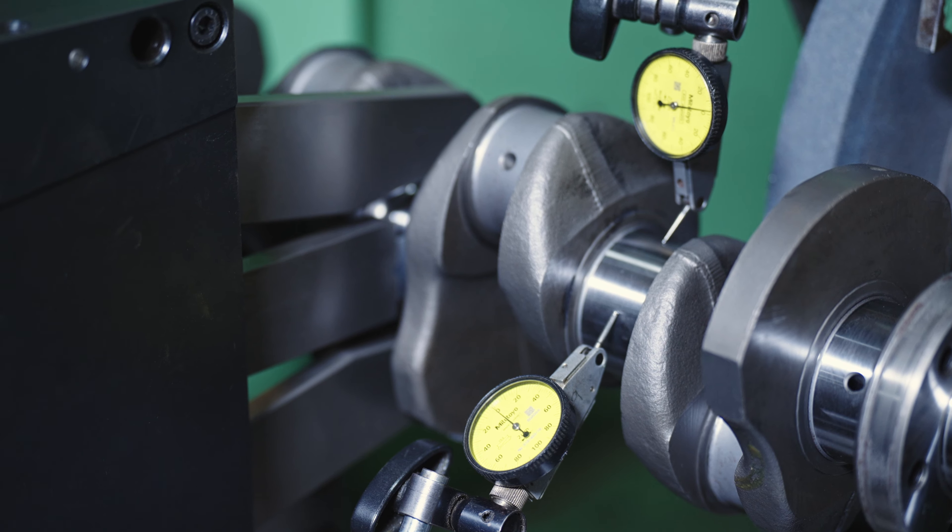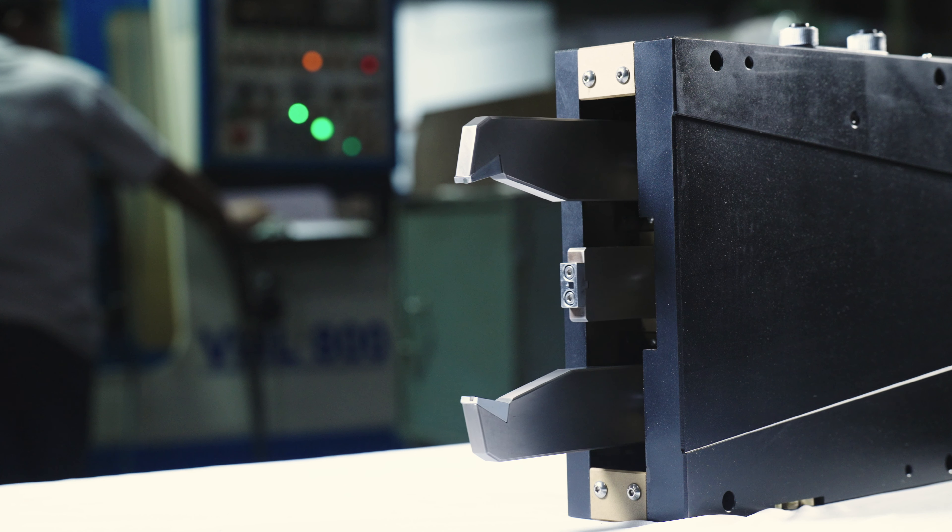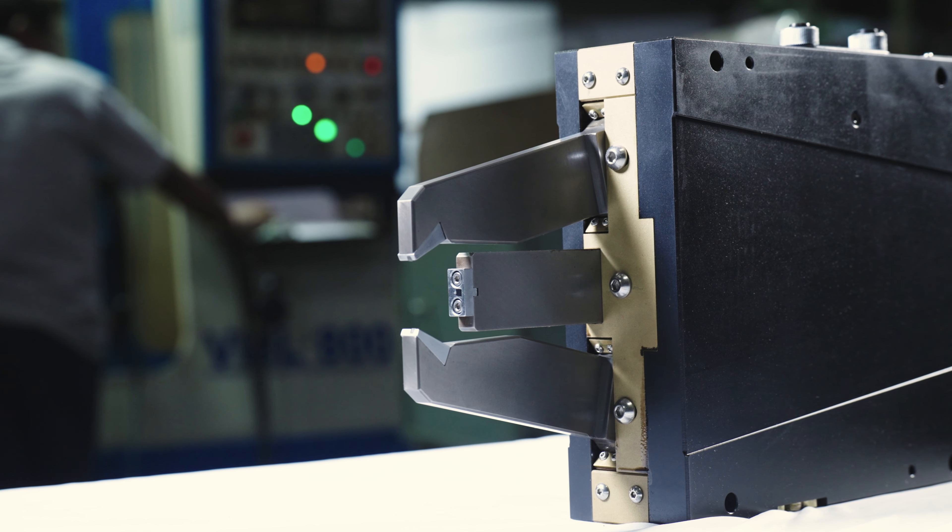Also, the self-centering swing arm embraces a design of wide clamping range, offering fluid sliding action and built-in lubrication.